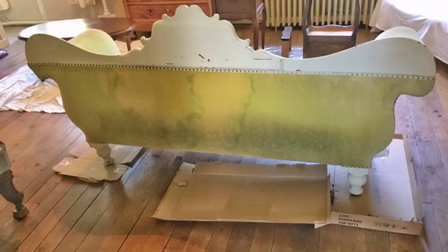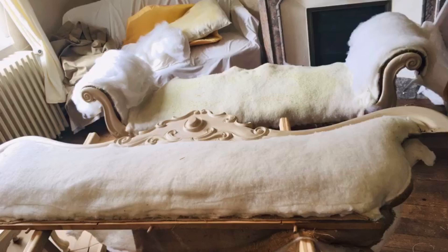Here's the before picture showing the lovely lime green colored fabric. I think the whole piece needs reupholstering — even the arms got a little patch of makeover, and the back is very water stained.